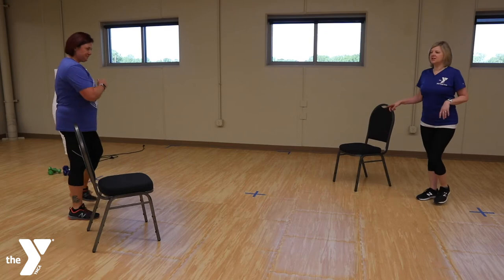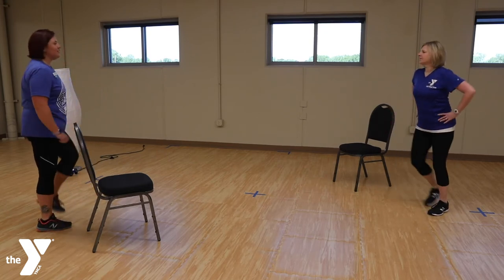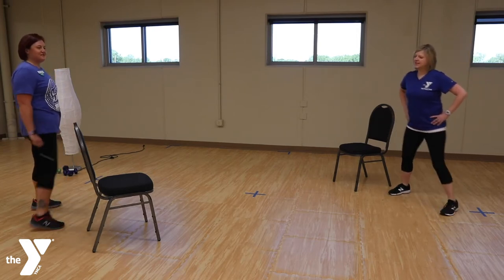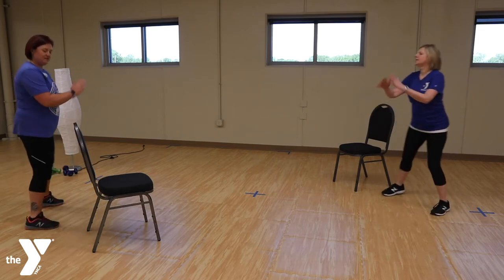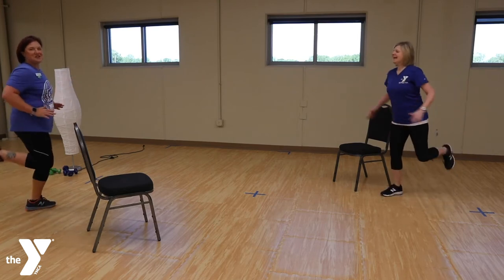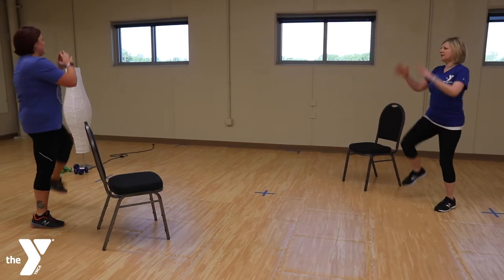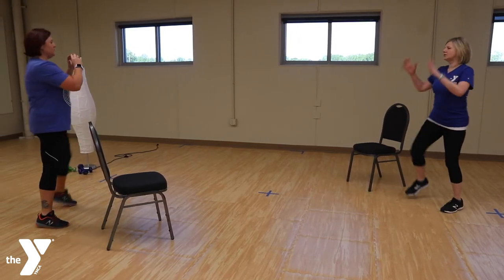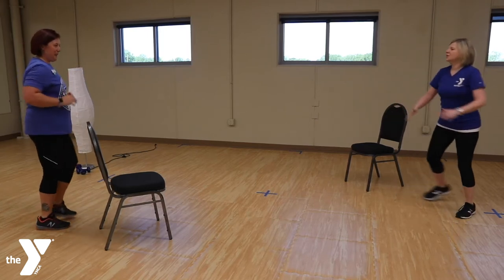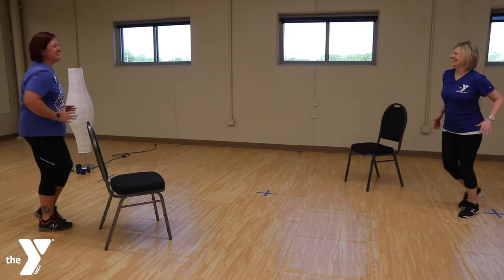We're going to do a little step touch here. You can get in front of your chair or behind it. Let's add some curls and some knees. We're going to add on to this drill — some stops and goes. When I say stop, you're going to balance on one foot. We can do it.